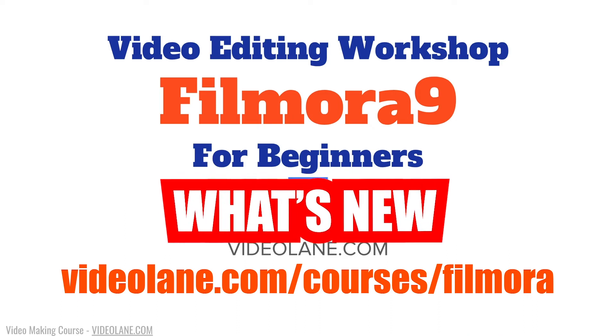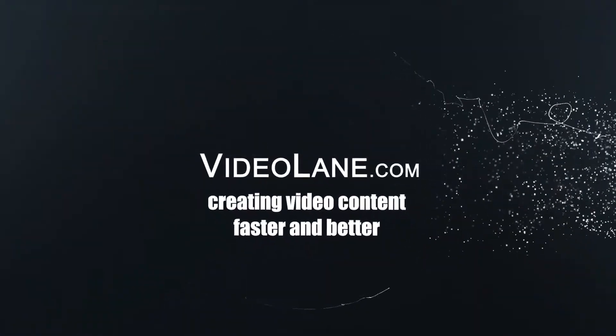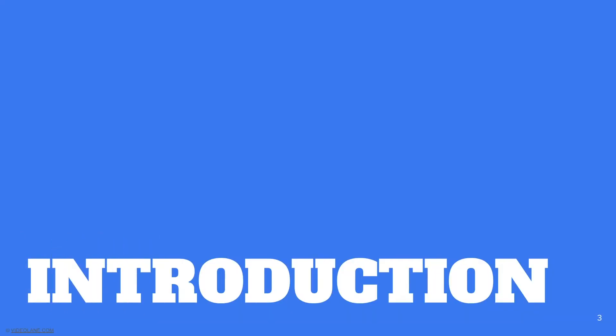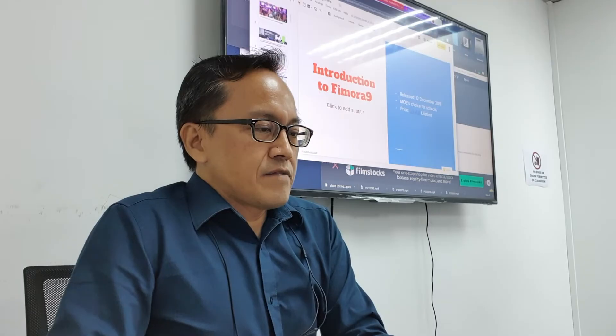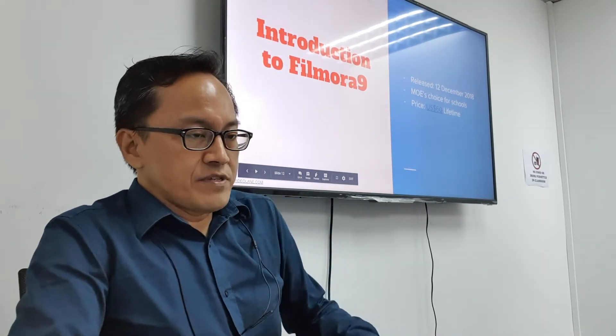Welcome to this video editing workshop on Filmora 9 for beginners. My name is Adrian Lee, my company is Videolane.com. I'm going to go through the introduction quickly about Filmora 9. Version 9 was released just a few months ago, December 2018.